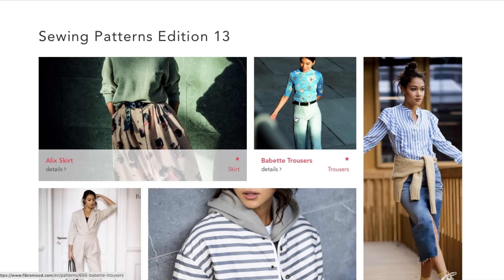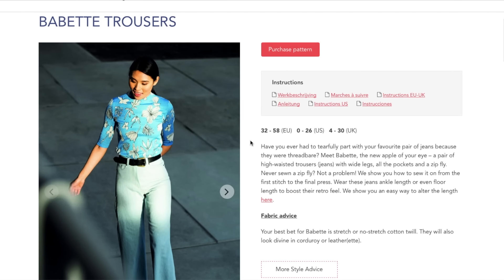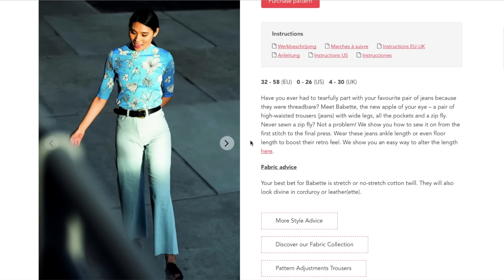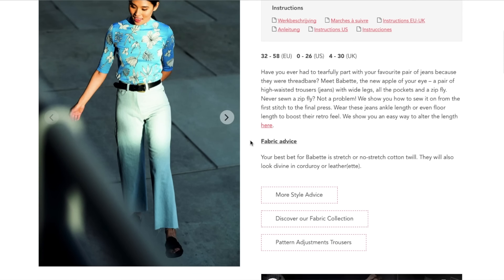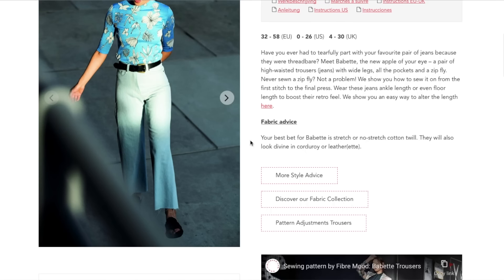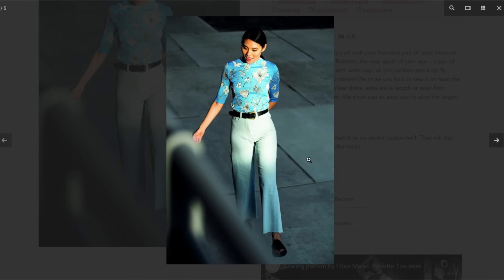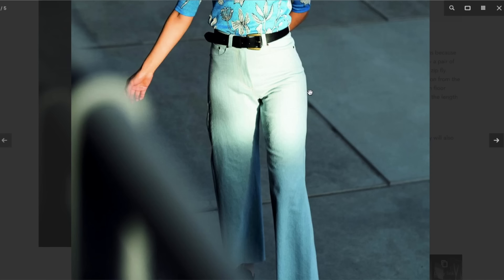Next up we have the Babette — these are pants. "Have you ever had to tearfully part with your favorite pair of jeans because they were threadbare? Meet Babette, the new apple of your eye — a pair of high-waisted trousers with wide legs, all the pockets, and a zip fly. Never sewn a zip fly? No problem, we show you how. Wear these jeans ankle length or even floor length to boost their retro feel." So here they are close up — 1000% just regular old jeans.